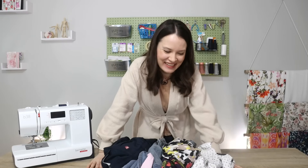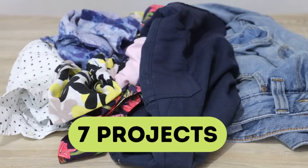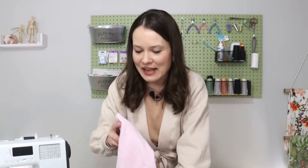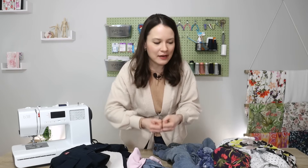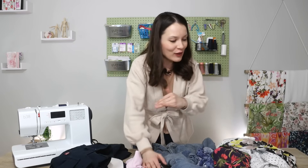Hello, my dear sewing friends, it's Alisa here and today is the day I'm going to tackle my mending pile. I totally get it — it's not the most exciting project out there, but from personal experience the feeling you get when you're finally done, when you've made your clothes wearable again, saved a little bit of money, and upped your sewing skills — all of that is pretty contagious in a good kind of way.